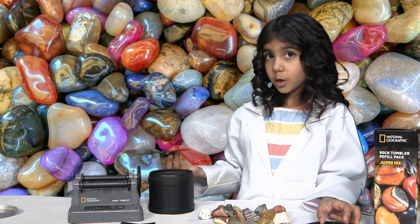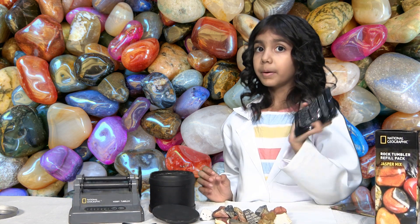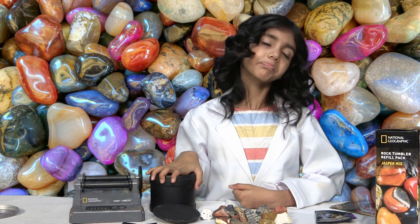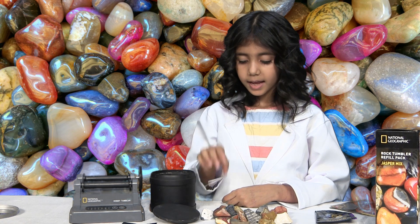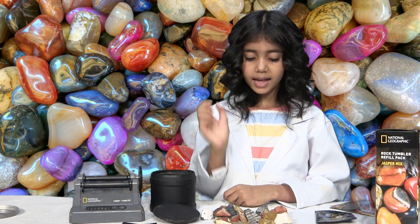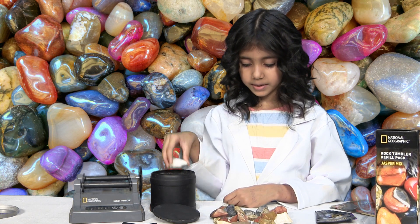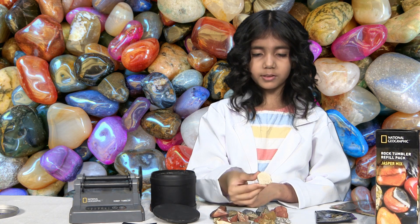So I've opened the tumbler and we're going to pour in grit water. But before that, we're going to choose the rocks we're going to put in the tumbler. So we're going to put Dalmatian jasper, Mookaite, and green zebra, a zebra with Kabama.